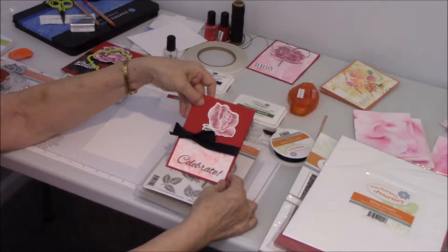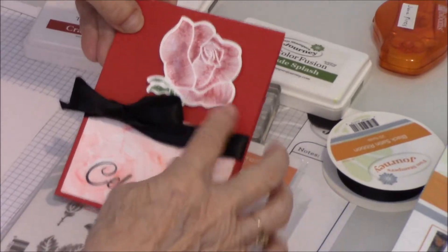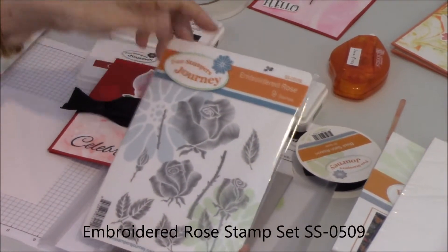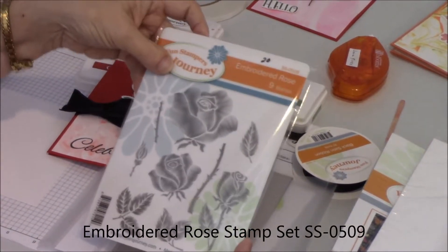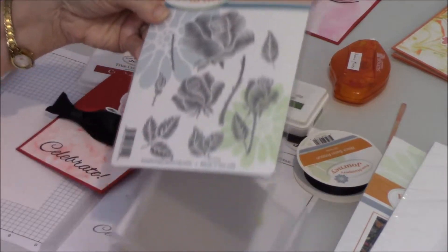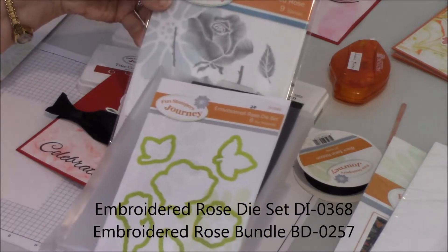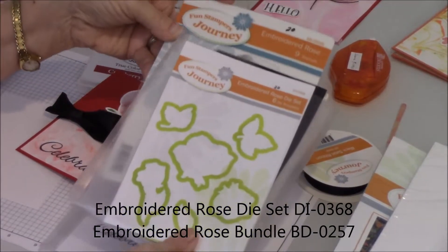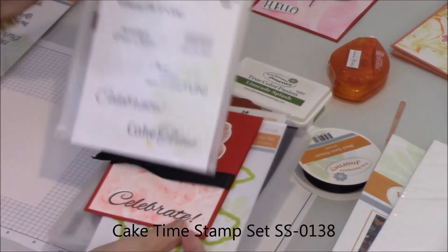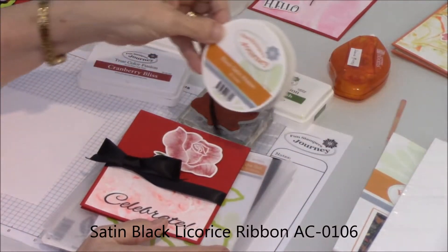I've also shown you in the first video the marbling technique using shaving cream. This was the card from the first technique. Down here at the bottom you can see that I've marbled it. The flower used in this one is our new stamp called Embroidered Rose. I like this stamp set — it's brand new and it looks like it's actually been embroidered. Along with it is our Embroidered Rose die set, so not only can you stamp it but you can also die cut it. I also used our Cake Time stamp set and the word 'celebrate' at the bottom, along with the Journey black satin ribbon.